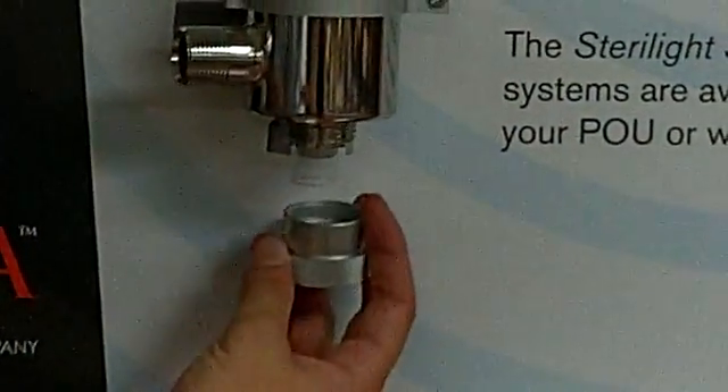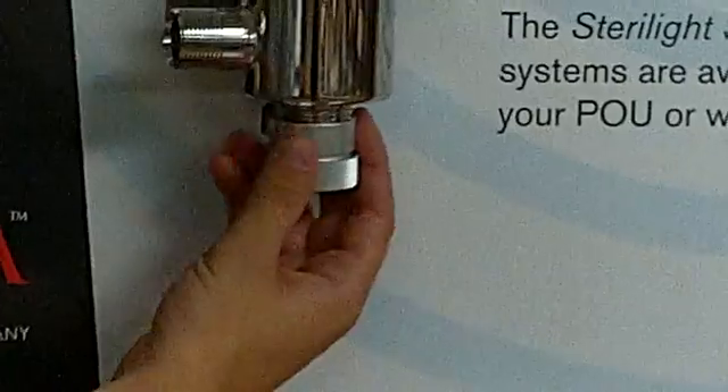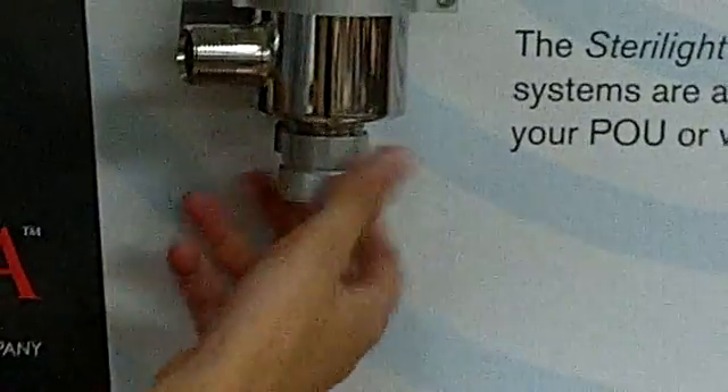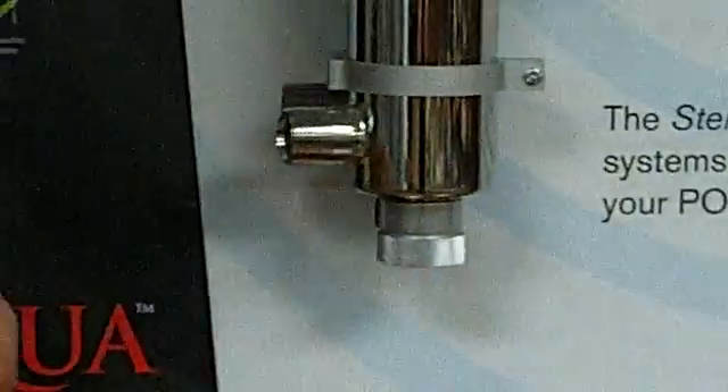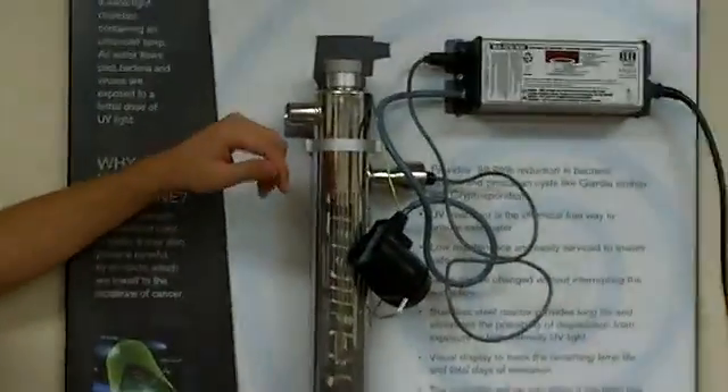With that o-ring off, we're just going to put this cap back on to make sure the sleeve doesn't fall out. Now we're going to go ahead and do the same thing on the top of the chamber here.